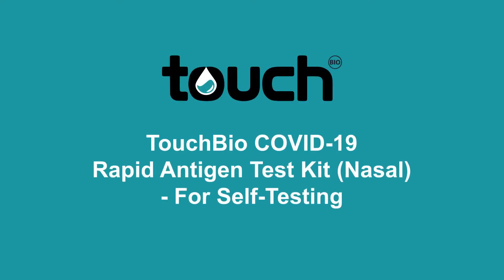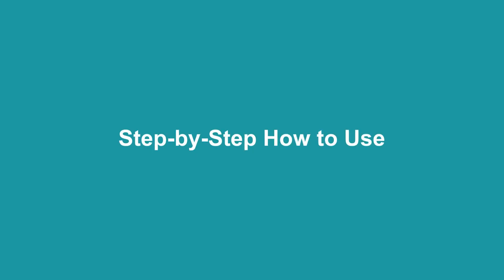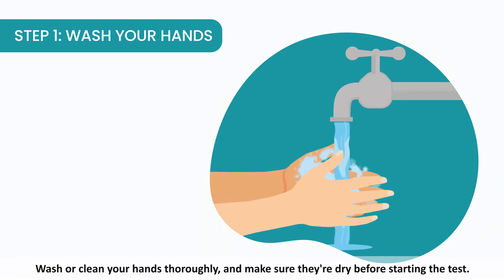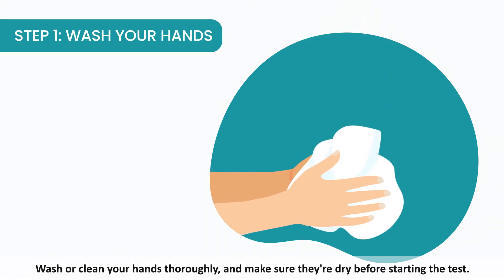TouchBio COVID-19 Rapid Antigen Test Kit Nasal for self-testing. Step 1: Wash your hands. Wash or clean your hands thoroughly and make sure they're dry before starting the test.